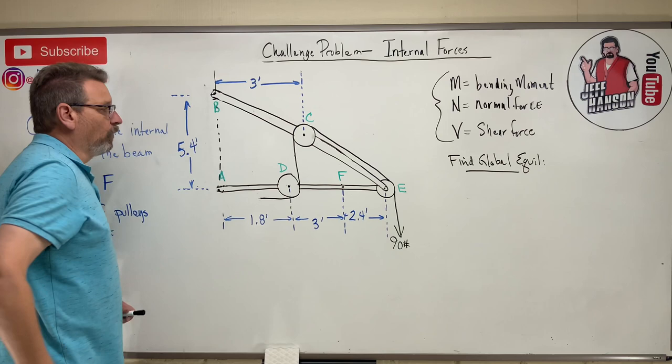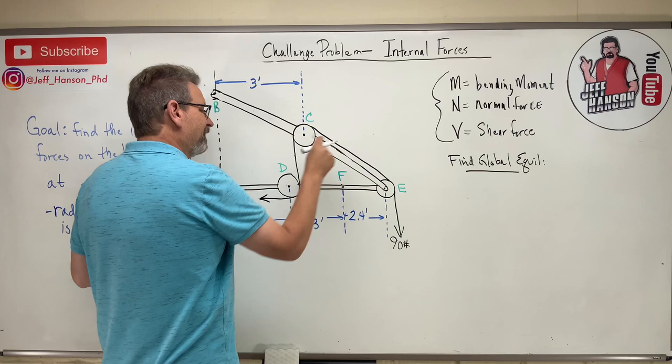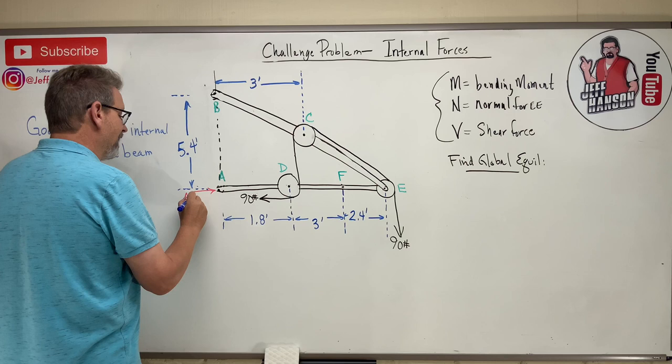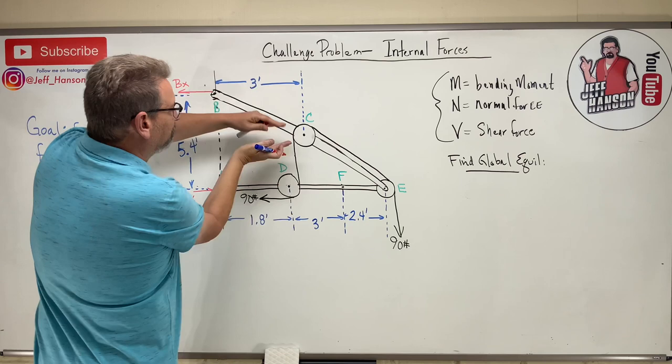Now let's think about what's acting on the system. The rope pulls on the system, and since the rope goes over pulleys, the tension is 90 everywhere — 90 here, 90 there, 90 there, and 90 over here as well. For reaction forces, at A I'll have AX, and up at B I'll have BX.